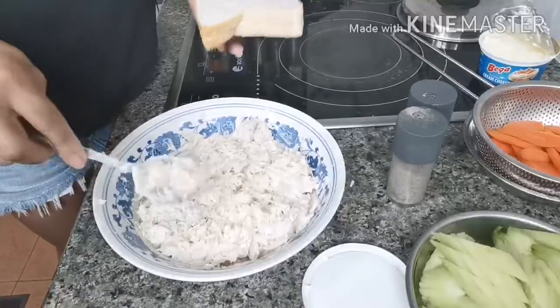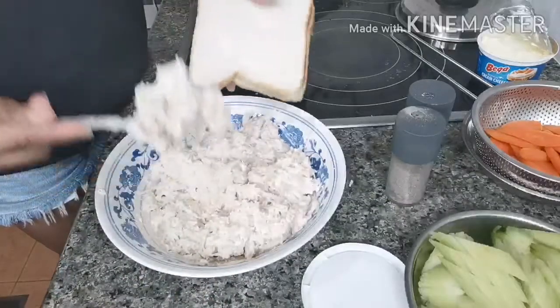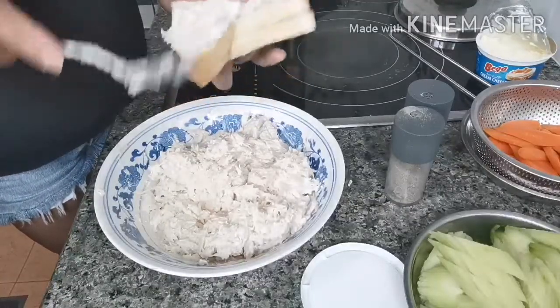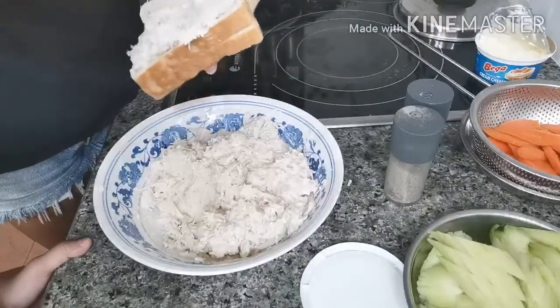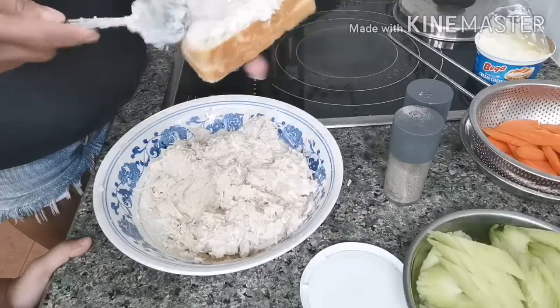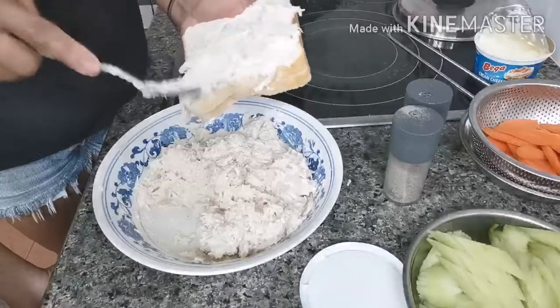It's time to taste. This is the chicken sandwich — it's nice because of the cheese and the mayonnaise. Now we're gonna put the mixture in the bread to make a sandwich.